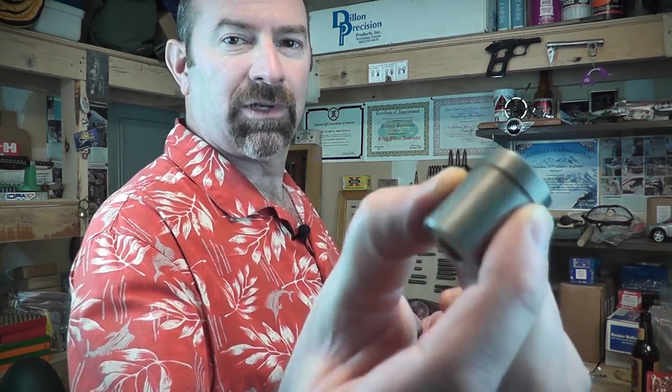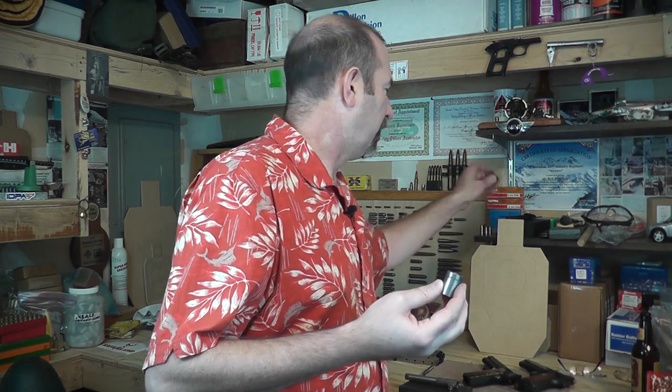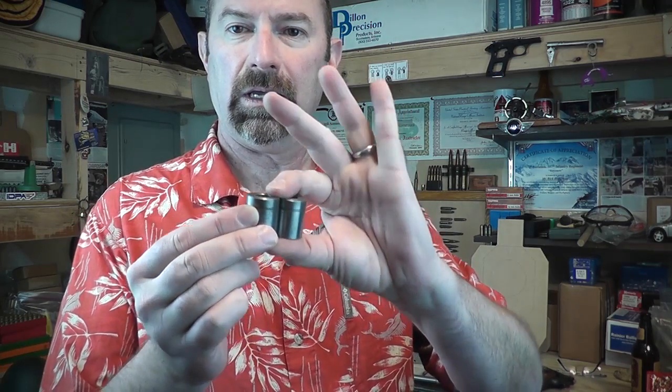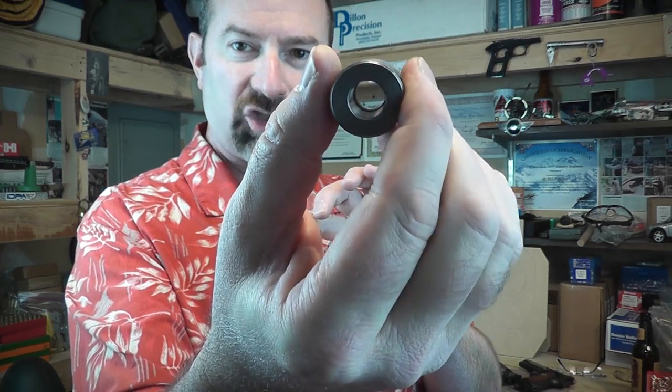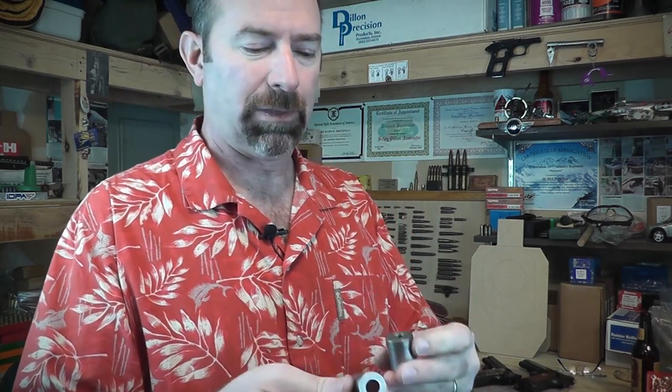The market supports your efforts by creating these case gauges. This one is a Midway .45 and this is a Midway 9mm. Although it looks sort of like the inside of the chamber of your gun, it's actually a bit tighter than that. These Midway brand ones are made to minimum dimensions, probably tighter than any actual chamber you're going to see.